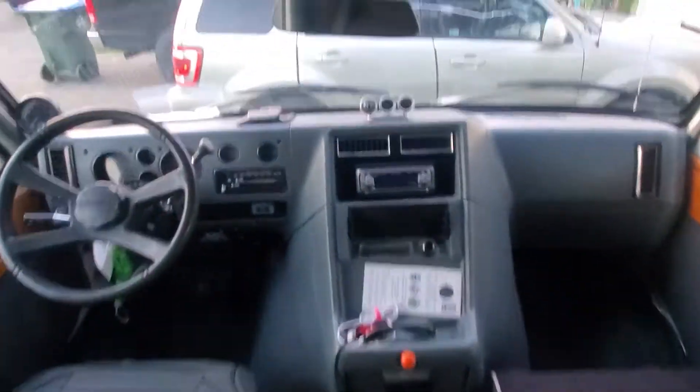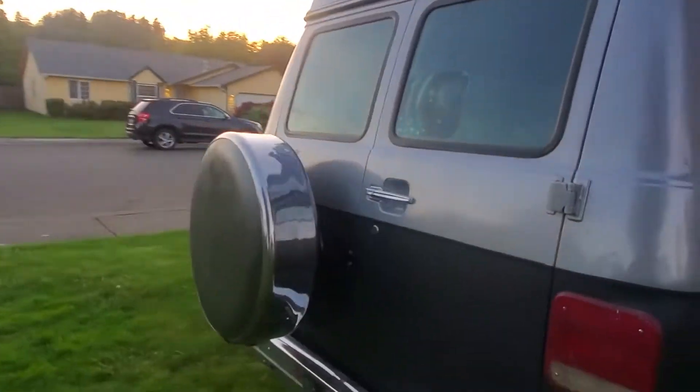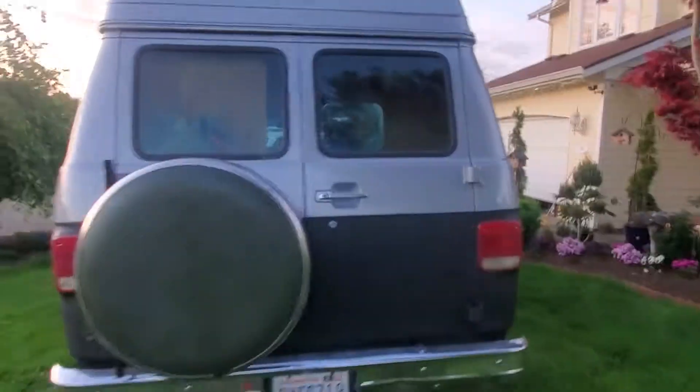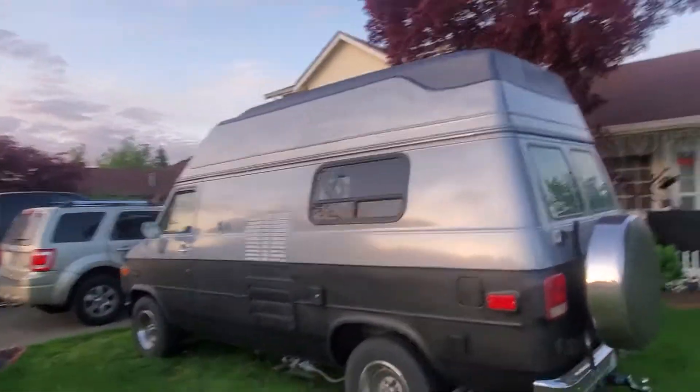That's all you need when you go on the campground. Walk around — simple walk around. Spare tire is new, the hitch receiver — it's pretty much it.